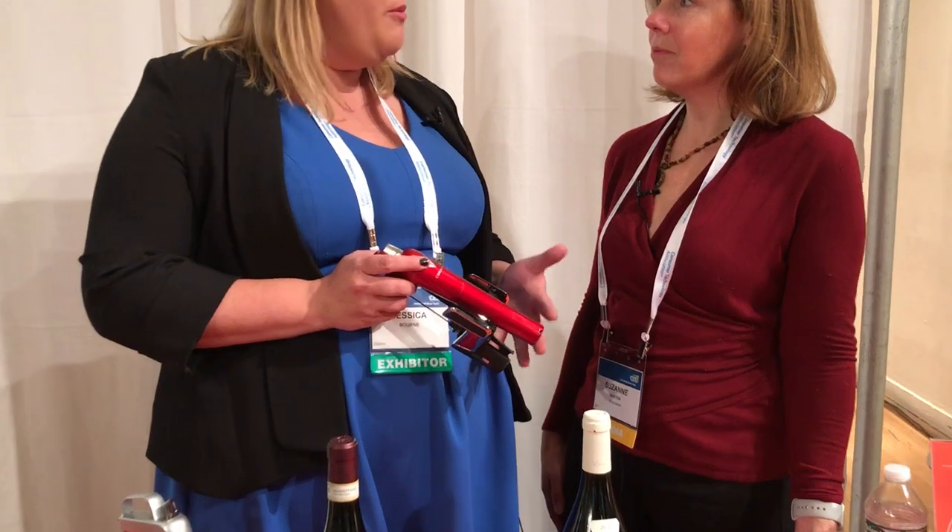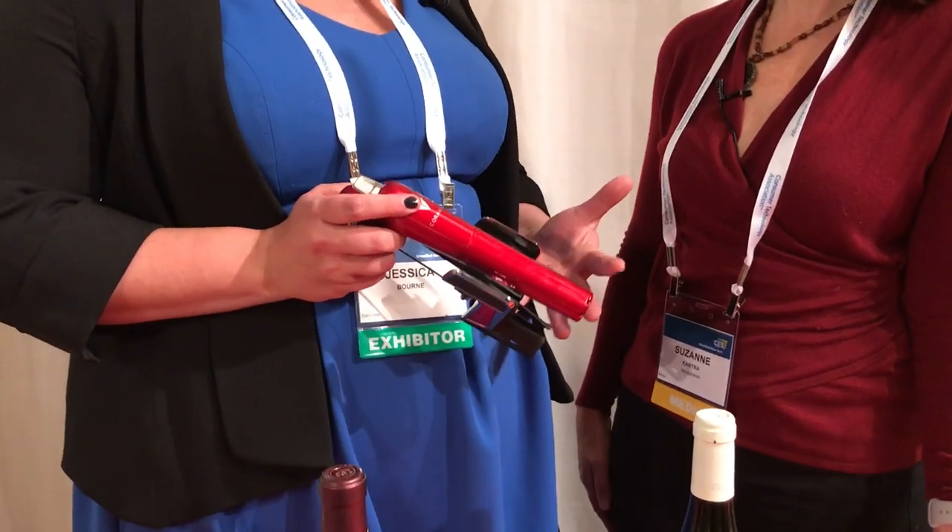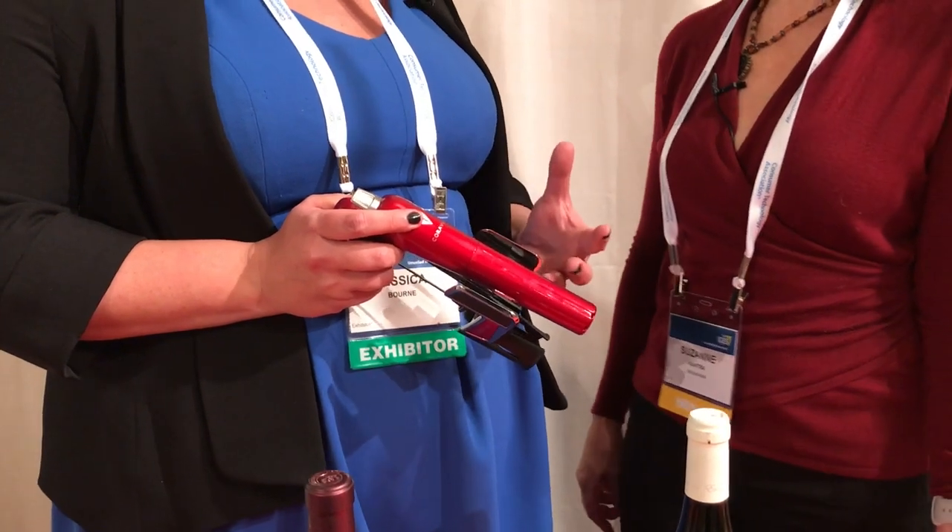Basically what Coravin allows people to do is pour any amount of wine they want without removing the cork. The reason why that's such a big deal is since the cork stays in place, it's going to continue to preserve the wine and not let it oxidize. So you can drink the bottle over a week, a month, or even multiple years. Normally when you open a bottle of wine you get a couple of days, and as soon as you pull that cork oxygen is mixing with the wine. Even a vacuum pump or stopper is just trying to slow down the clock — Coravin makes sure the clock doesn't start at all.